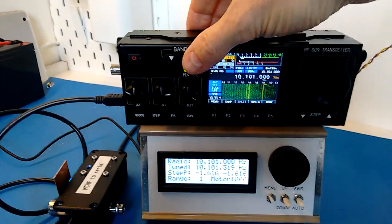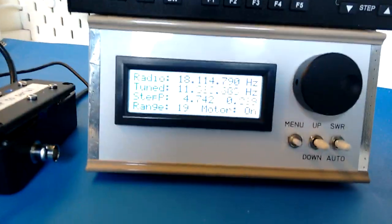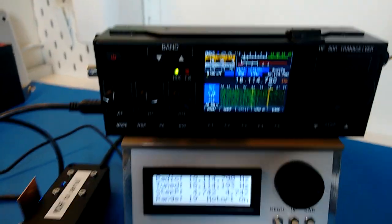But yeah, it's a suite, works really well. Yep, well done. Much appreciate.